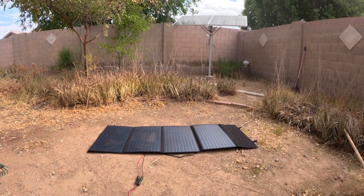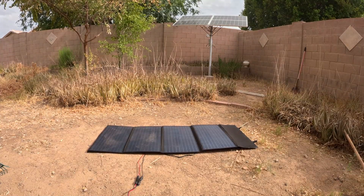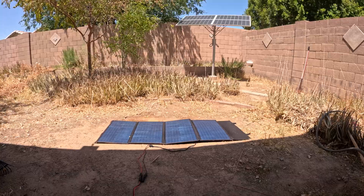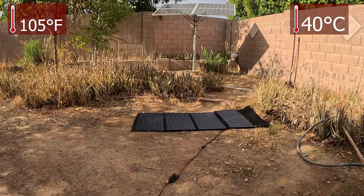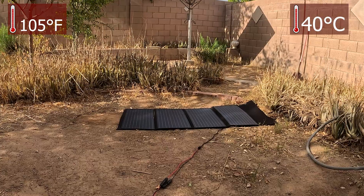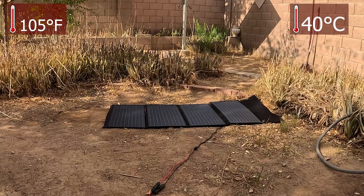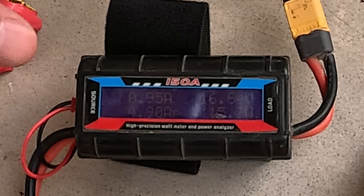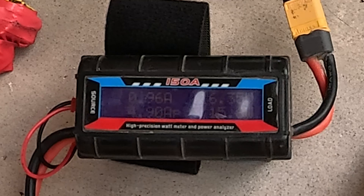Keep in mind my backyard isn't totally optimal for solar — it does have a wall and several trees — but it is in Phoenix, Arizona so it does get very good power. The panel is now totally in shade and surprisingly it's still pulling 15 to 16 watts in full shade. That's way more than monocrystalline would be pulling at this point — that's impressive at the low end. Checking the meter, you can see the 15 to 16 watts it's still pulling, and it pulled 4.9 amp hours with a total power of 398 watt-hours for the whole day.